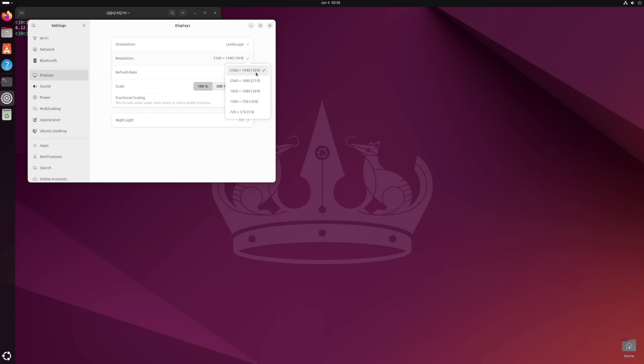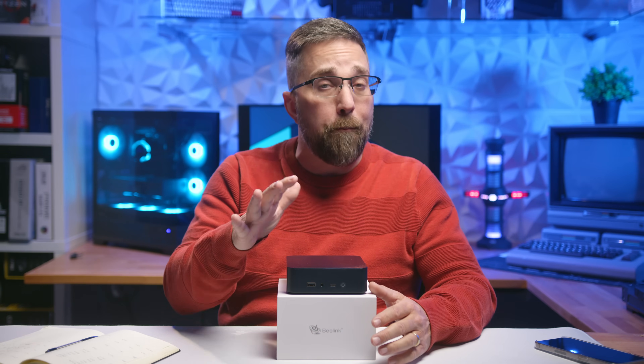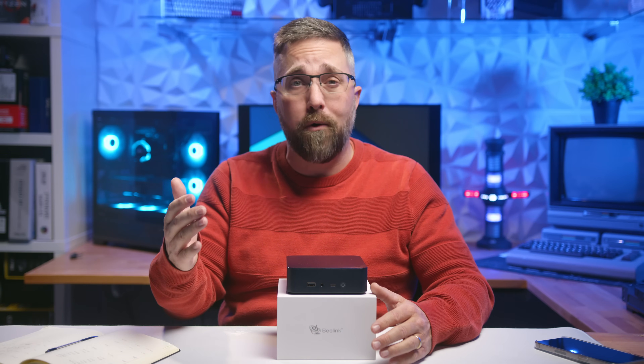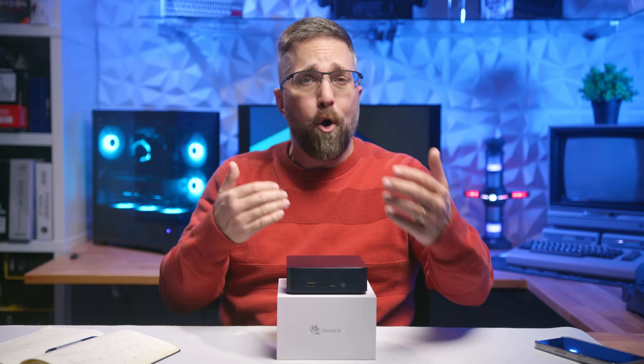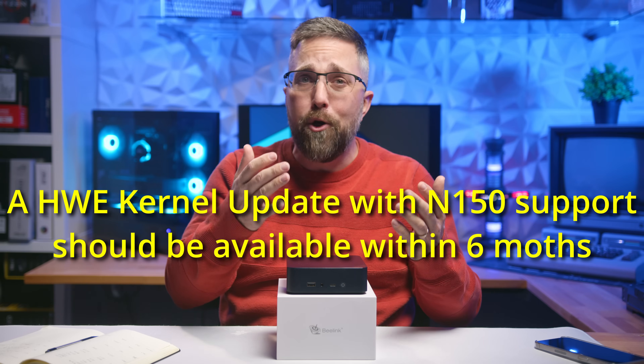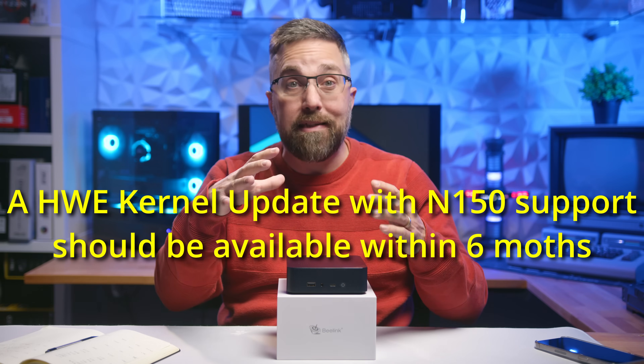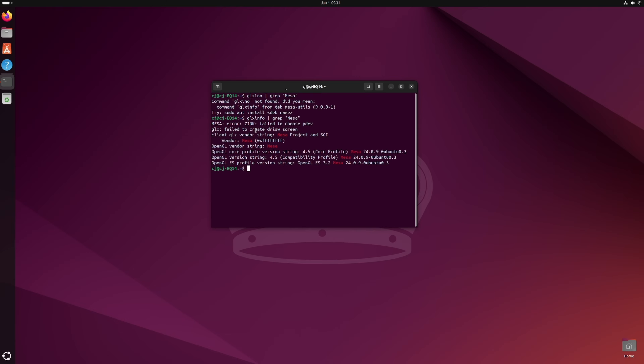So if you plan on running Linux on the N150, kernel 6.12 or later is probably necessary — unless you want to attempt to manually integrate the new DRM code, backport any dependencies, and rebuild the Ubuntu LTS kernel, which can lead to instabilities in an otherwise stable LTS distro. Fortunately, I didn't need to upgrade Mesa; the missing support was entirely on the kernel side of DRM.